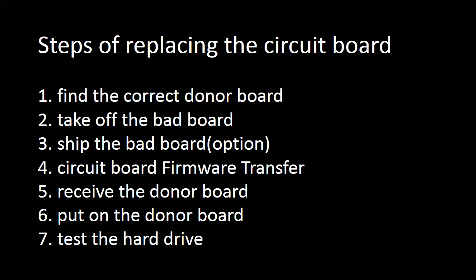Steps of replacing the circuit board: 1. Find the correct donor board. 2. Take off the bad board. 3. Ship the bad board. This is an option. 4. Circuit board firmware transfer. 5. Receive the donor board. 6. Put on the donor board. 7. Test the hard drive.